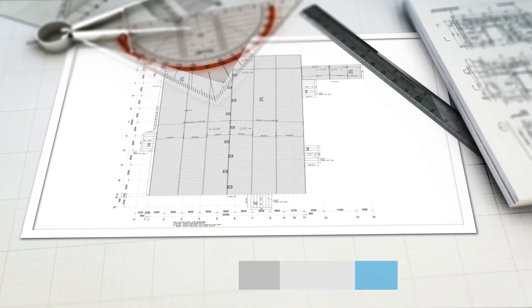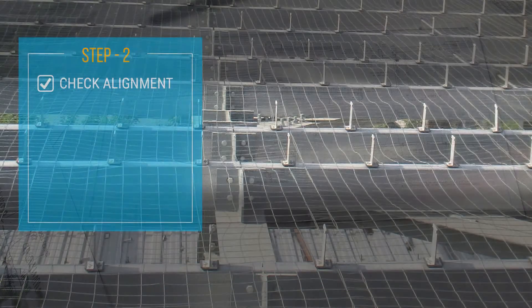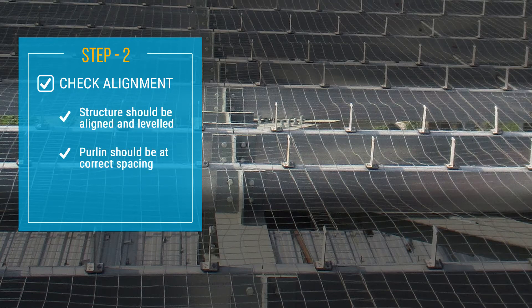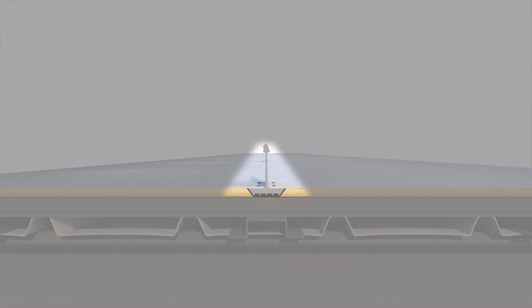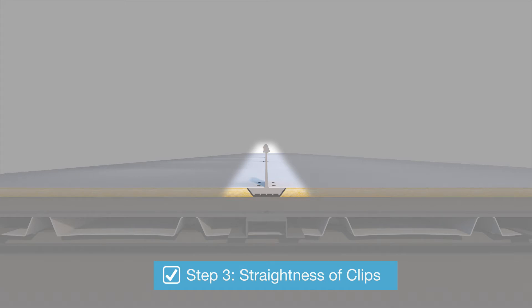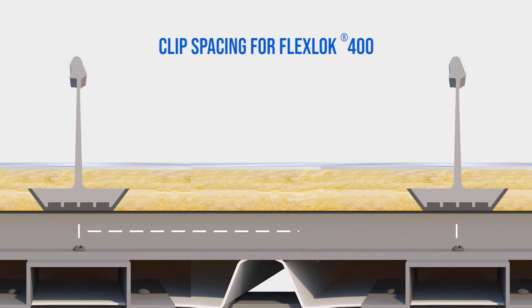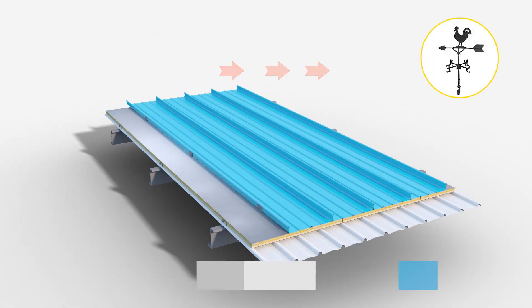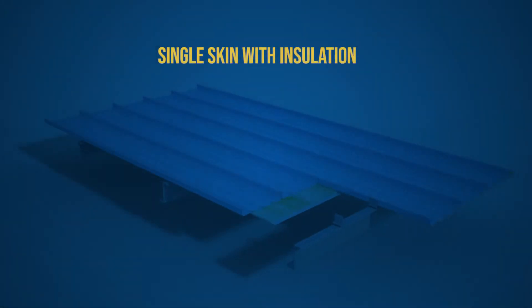Before the installation process, the construction team should check the installation layout. Special attention should be given to the correct alignment of the steel structures. For ease of movement during thermal changes, it is imperative to ensure straightness of the clips in the longitudinal direction. The lateral clip spacing for FlexLock 400 is ideal at 402 mm for flat roof.